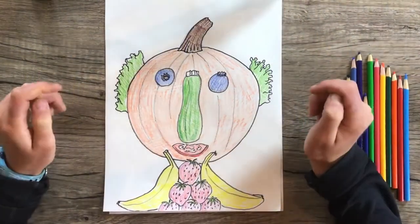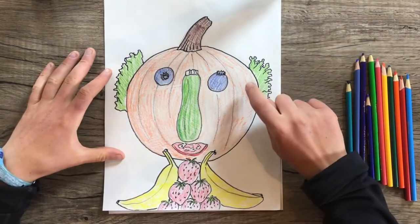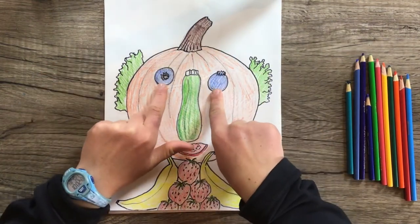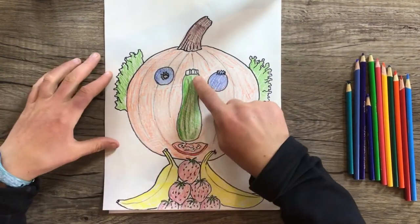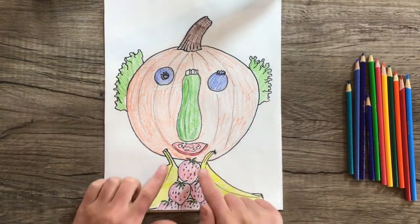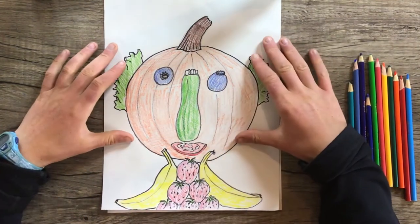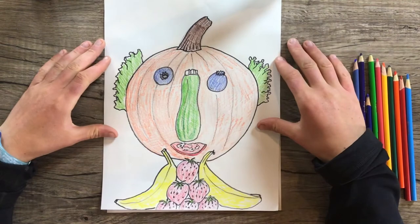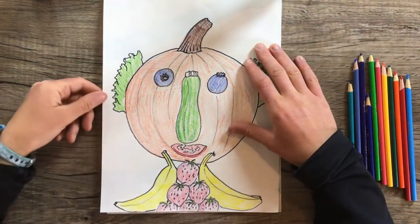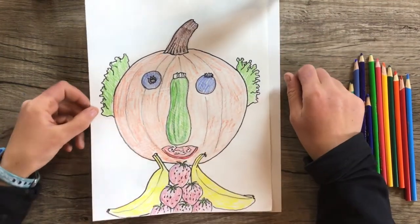Let's take a look at my sample veggie portrait. For the head I used a pumpkin, for the eyes I used blueberries, a zucchini nose, a tomato mouth, lettuce ears, and banana and strawberry neck and shoulders. This is really fun because you can be silly and creative and just choose whatever fruits or vegetables you want to create this portrait.